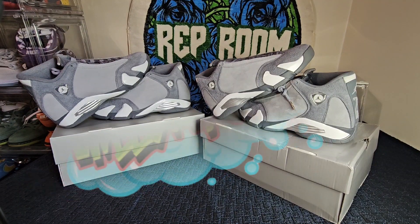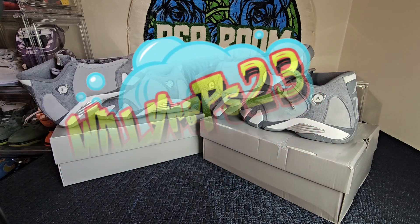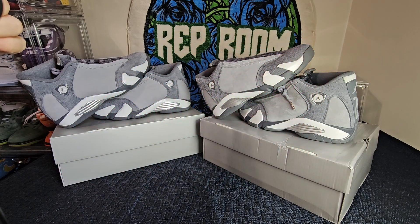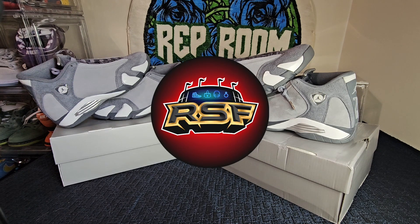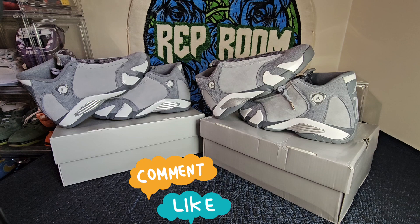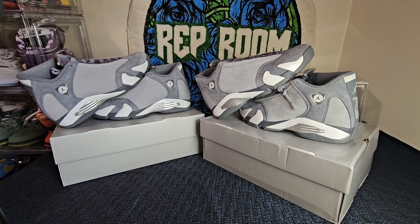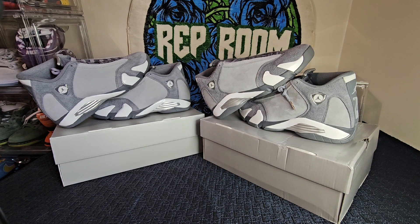Alright y'all, Willy Reps back with the comparison. Join us in the rep room, follow us on Rep Sneakers and the Reddit group, and like, comment, subscribe and all that good stuff.